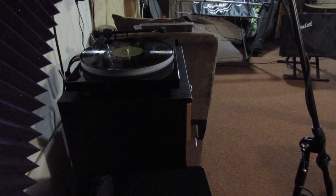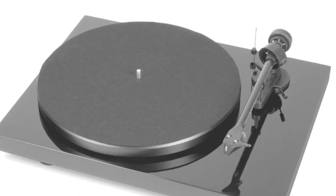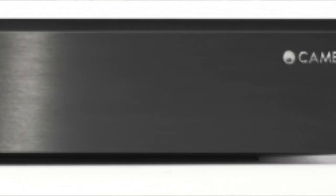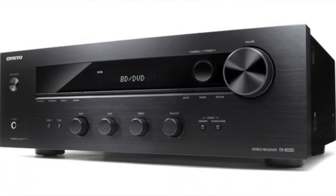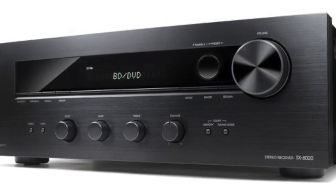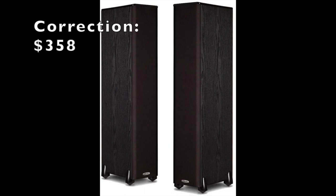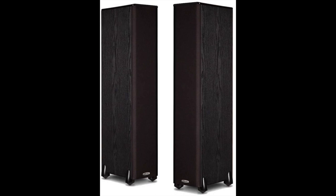To summarize, this is a basic medium-fidelity setup: a Project Debut Carbon turntable with an acrylic platter, a Cambridge Audio CP2 phono preamp, an Onkyo stereo receiver at around 50 watts per channel, and Polk Audio floor-standing speakers at $250 for the pair — I wouldn't recommend going cheaper than that. I hope you found this informative — please click like if you got something out of it, and subscribe for more content.